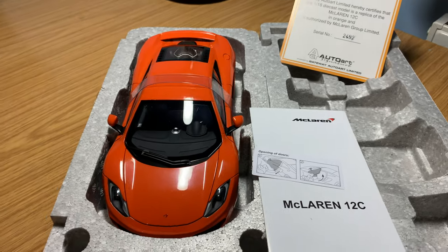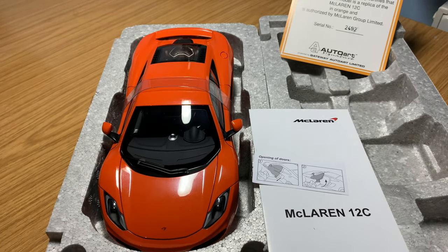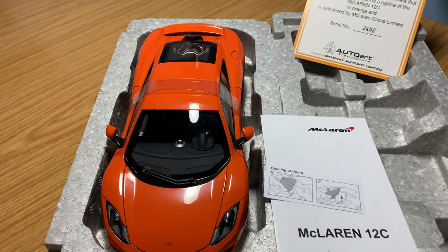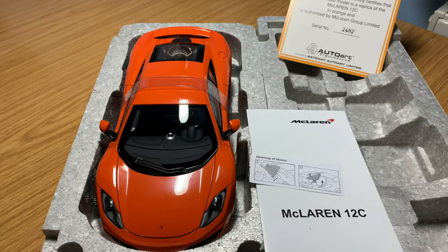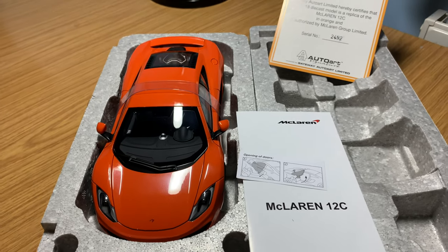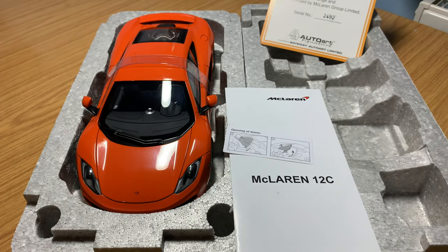So let's get the car out of the packaging. Typical AutoArt — they just have a few screws underneath the model, which I'll undo now. I'll take some of the plastic packaging off the model and get it on the turntable so we can have a closer look at the brand new — well, brand new to my collection — MP4-12C by AutoArt Signature Series.